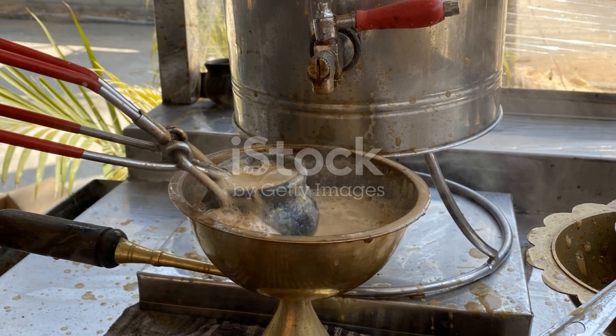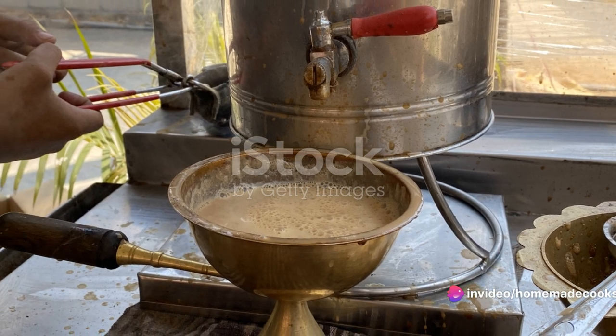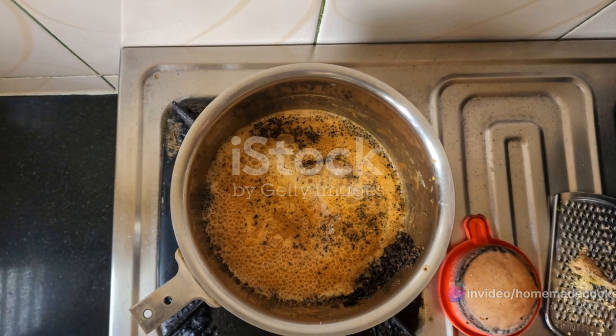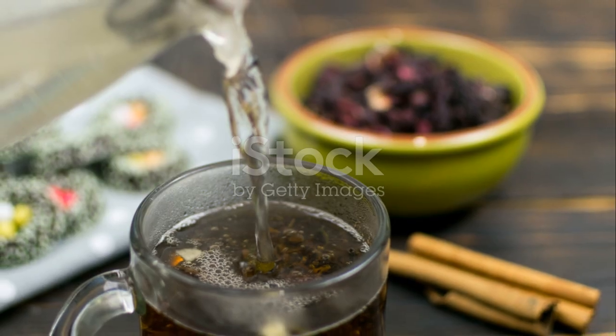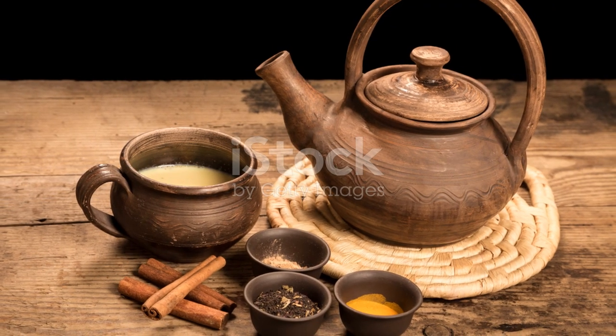To recap: begin by boiling water with Kashmiri tea leaves and a pinch of baking soda. Allow it to simmer until it turns a dark red. Strain the mixture, return the liquid to the saucepan, and add milk, salt, and sugar. Boil for an additional five minutes, then serve with a sprinkle of crushed nuts.